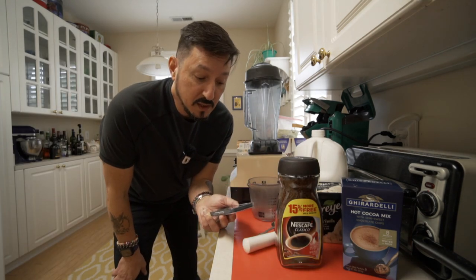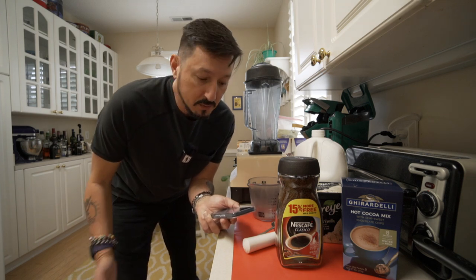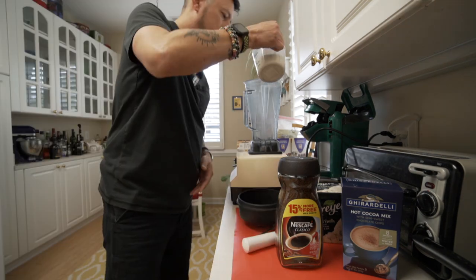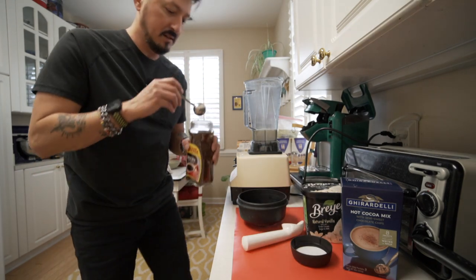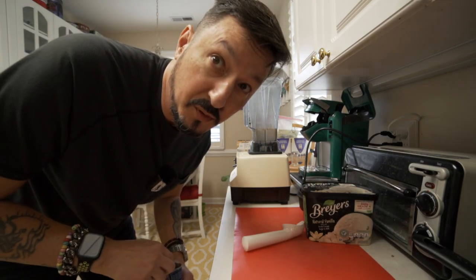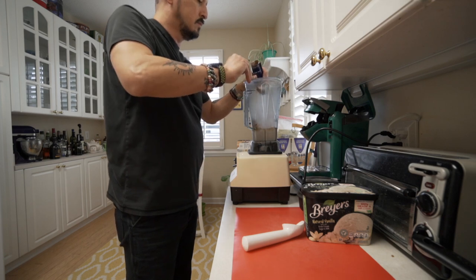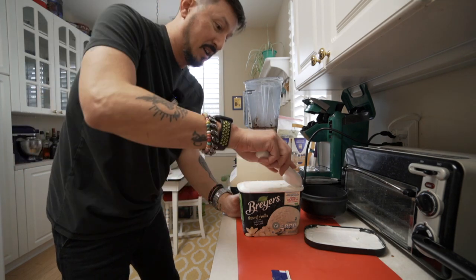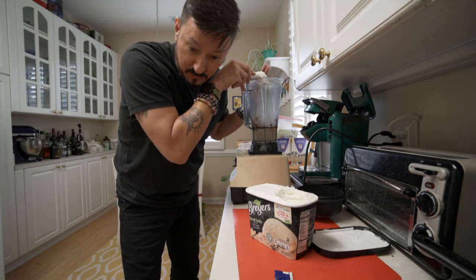This recipe that was posted is, I'm guessing, for a single person, so I'm just gonna double everything. So everything that I say out is double what the recipe is. Cup and a half of milk. Four tablespoons of instant coffee. Four tablespoons of cocoa powder. Now it says four to five scoops of ice cream, so we're just gonna wing it — literally wing it. I just flung it all over the place.